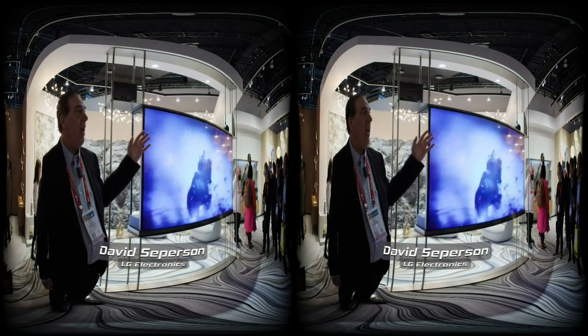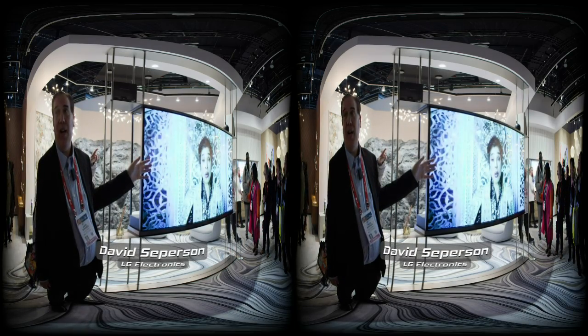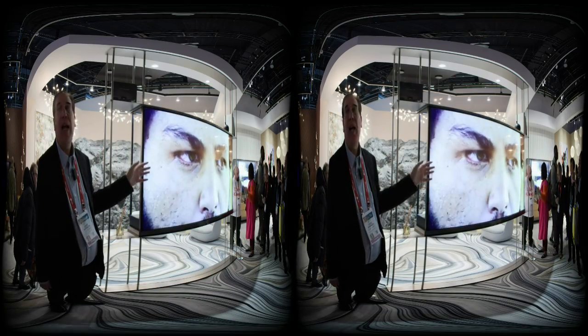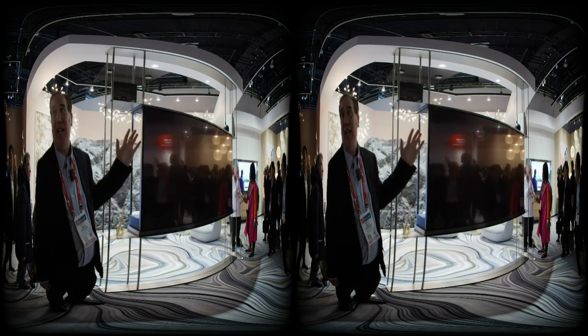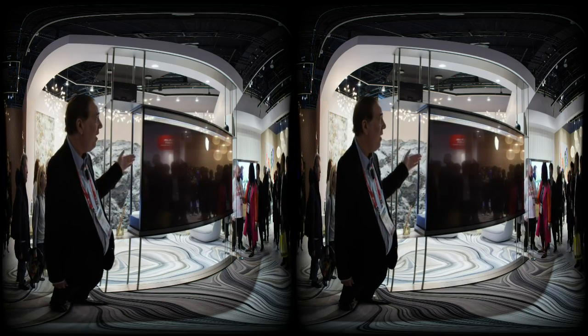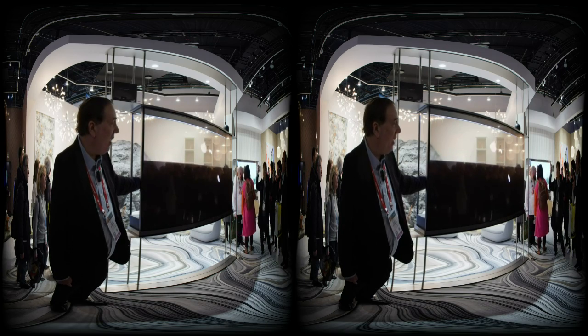What you're looking at here is an LG OLED 4K TV. It's a beautiful looking TV, but it's got a trick up its sleeve — it's also completely transparent. Right now, when you're looking at the TV, you're seeing it with a contrast enhancement screen that has been raised so that you see full contrast. But otherwise, the screen will come down and it'll be completely transparent.